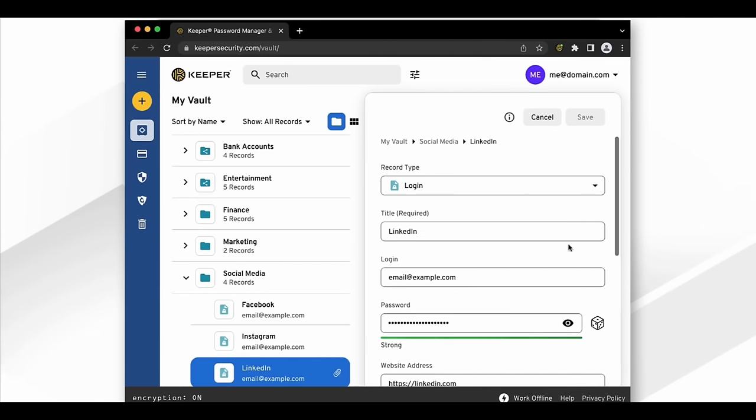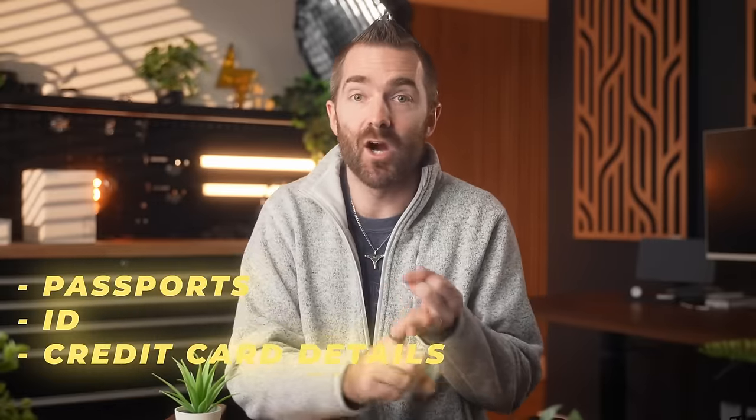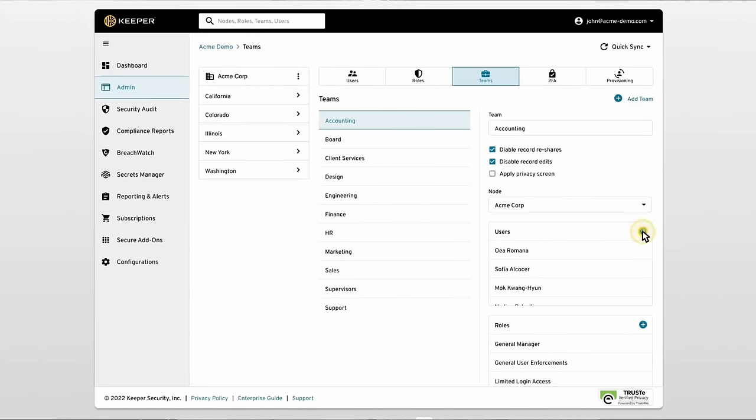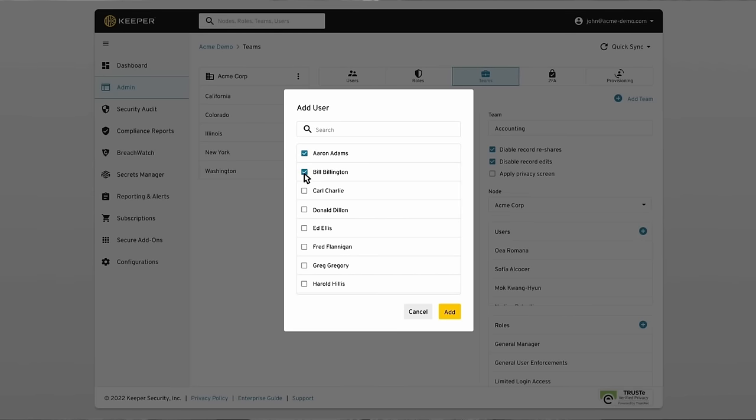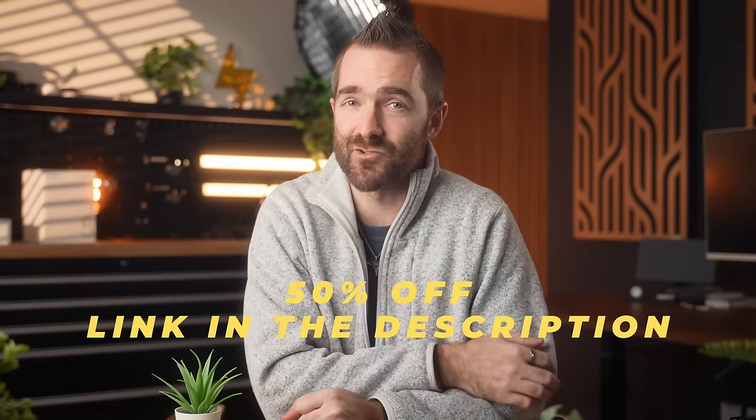Keeper allows you to generate unique and secure passwords for everything, so you're not using the same password across all your logins. It also supports passkeys — the next generation of passwords — and stores more than just passwords: passports, credit card details, and you can share those with trusted people. Unlike others, Keeper hasn't ever been breached and runs regular security tests. You can use the link below to grab a discount. Thank you to Keeper for sponsoring this video.